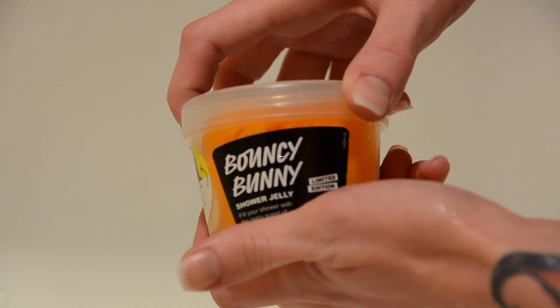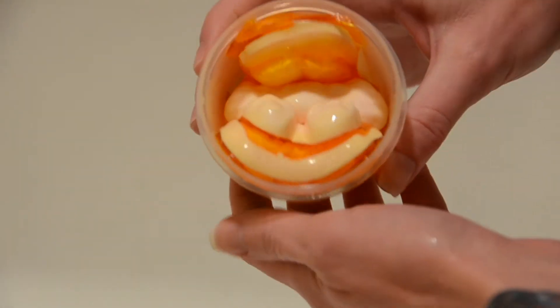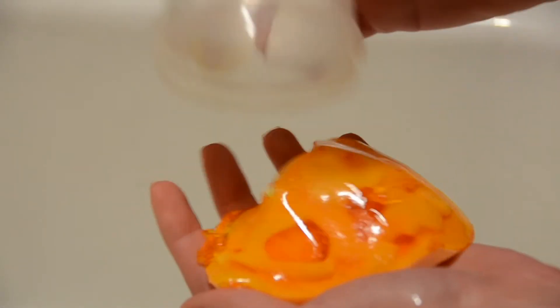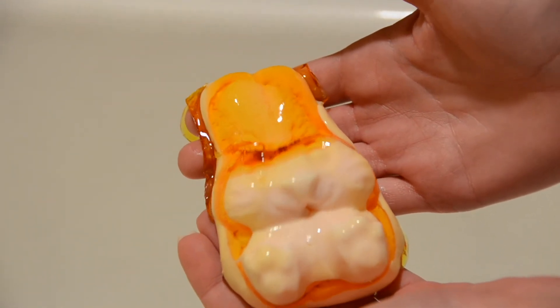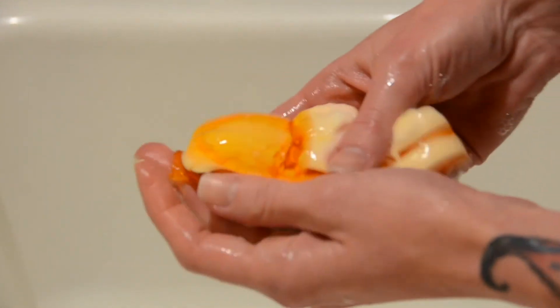This is Bouncy Bunny. Everybody loves Bouncy Bunny — except for me. I just don't know about this shower jelly. I like the smell, but it is so ugly. I'm going to be honest — it looks like a souvenir leftover from a liposuction procedure. It's just not the most attractive shower jelly I've ever seen. They should have just made it one color — not orange and white. Some other color. It smells amazing though. It has a heavy sweet Brazilian orange scent and it's really rejuvenating. I like it — it's just ugly.